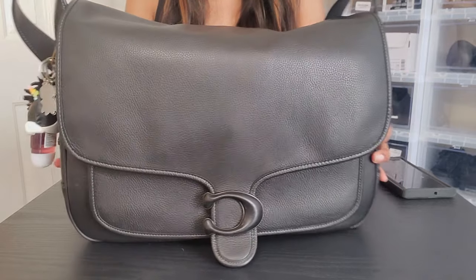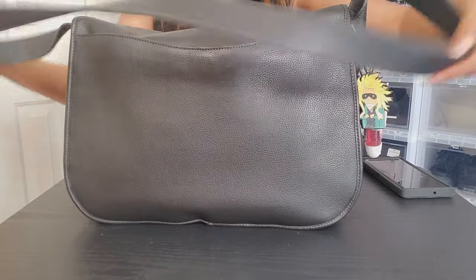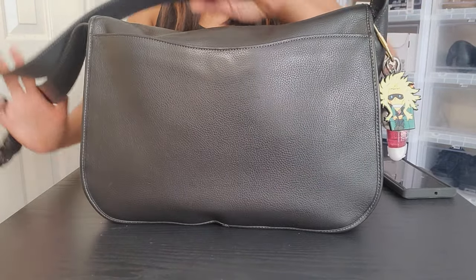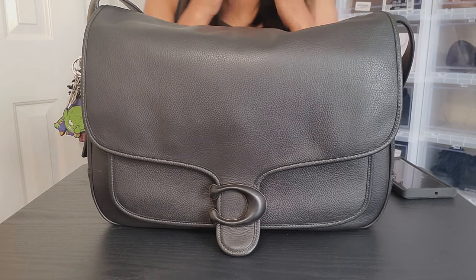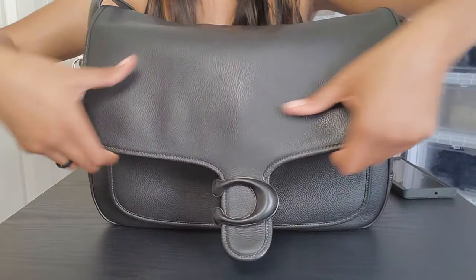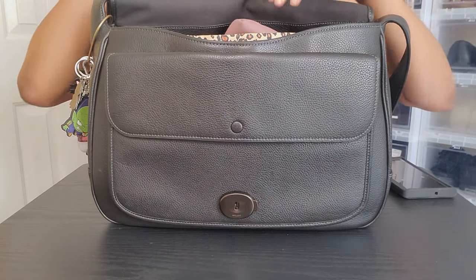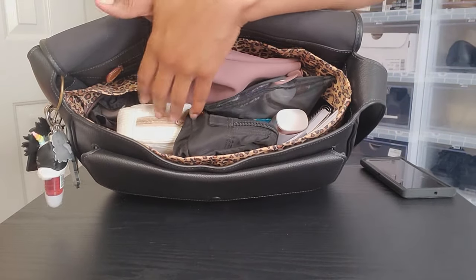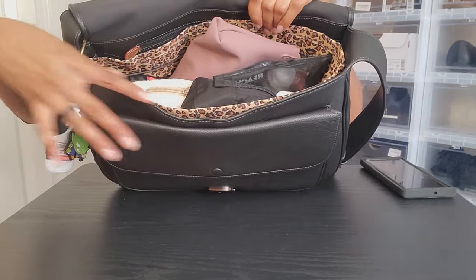I am basically a pack rat when it comes to taking stuff to work — I take my whole house with me basically. This is a very heavy bag, but I only take it to and from the car. This is what it's looking like now; it is still in great condition. I do love Coach products. You can see the handles — there's no wear and tear really. This thing is chugging along and keeping up with all the stuff I put it through. I'm going to go ahead and open this up. There's a clasp right here that you have to press to open it, and I don't keep anything in the back and front pockets at least right now.